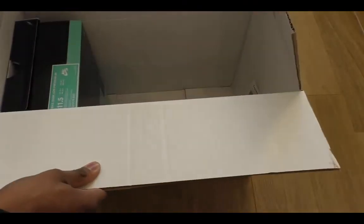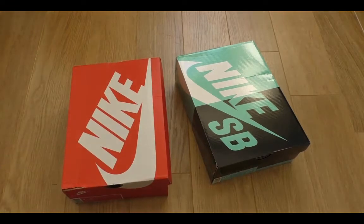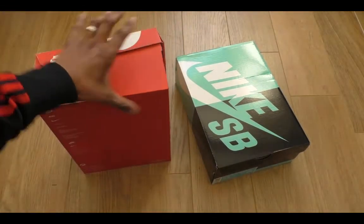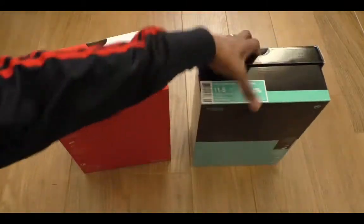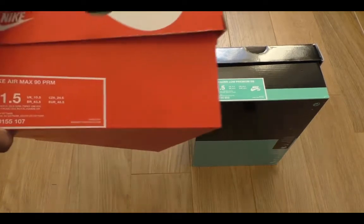So here we have two trainers that I'm quite excited about. Both of these are really wanted. These are just so badly boxy — these ones are unbelievable. But this is a real unboxing, so it is what it is. So I've got some Nike Air Max.